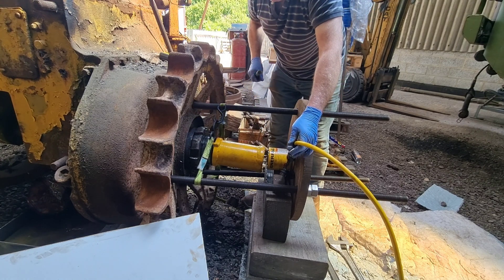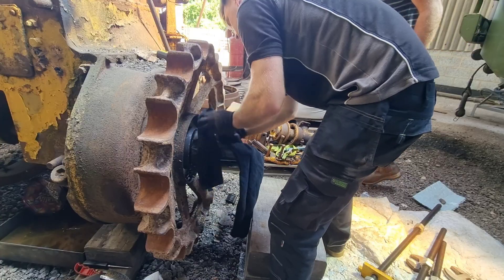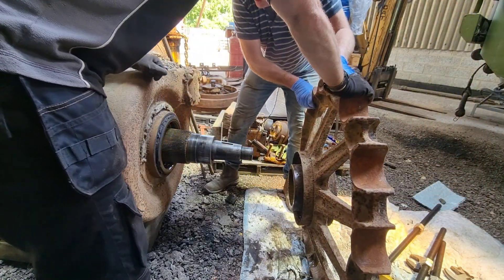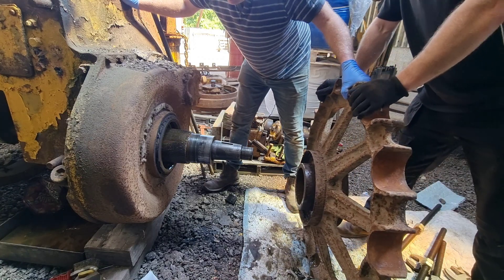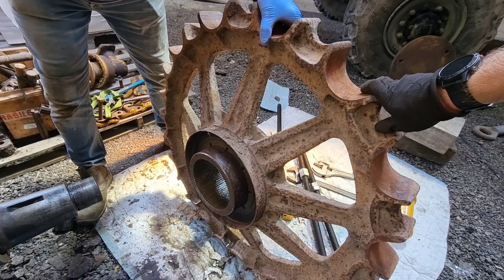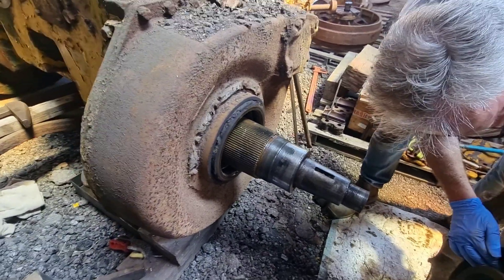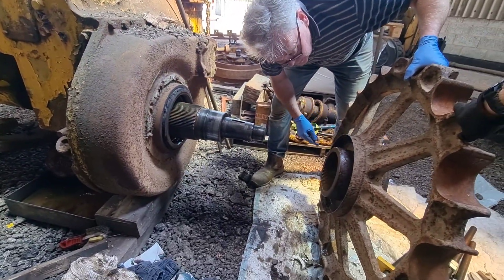That was already off, wasn't it? We could have sledged on with that. The bellow seal's good - crusty old grease, but that's good. Because they're self-sealing, aren't they? And the plate's good. The wear plate in there is really good.